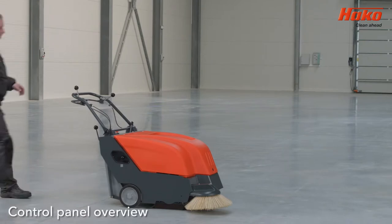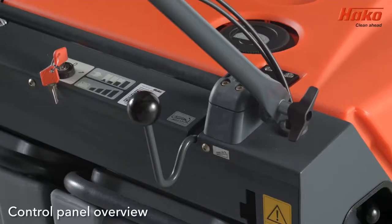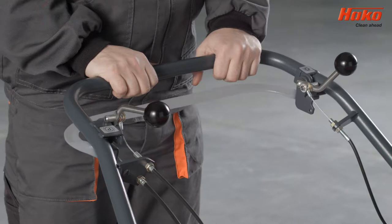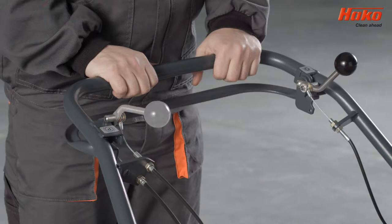Control panel overview for the Sweepmaster B800. There's a key to turn on the machine, a lever to lower the side brush, a steering wheel lockout knob, a driving stick, a parking brake lever, and a lever to open the sweeping lid of the large garbage area.